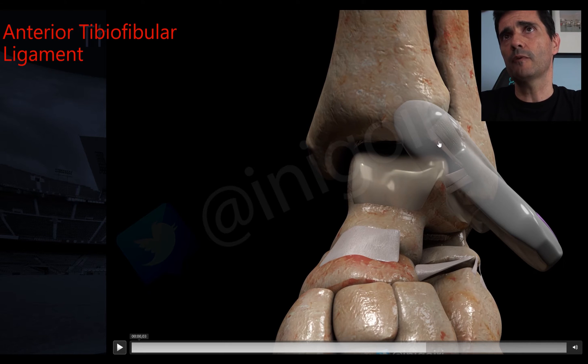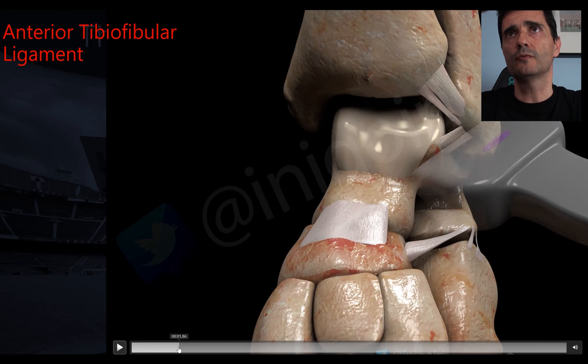Positioned between the fibula and the tibia, and properly oriented, we should see the anterior inferior tibiofibular ligament. This ligament also has two components: an inferior and a superior one. It is very important to assess the inferior component specifically.